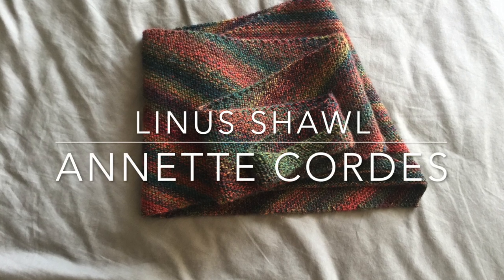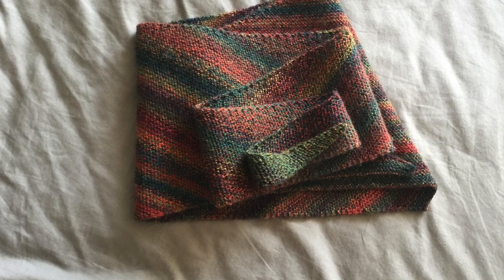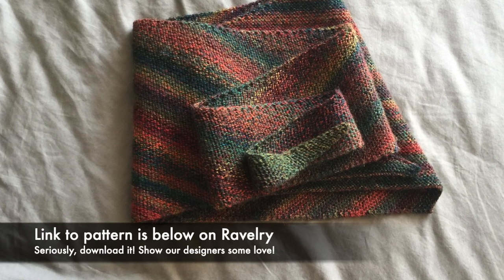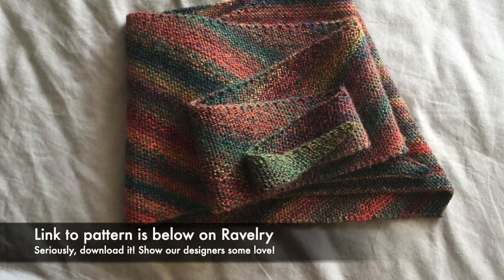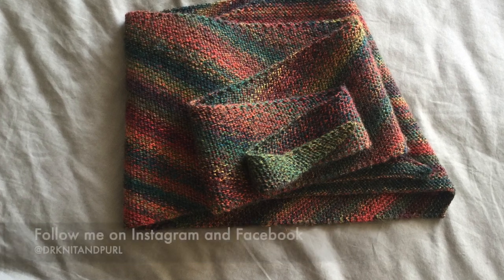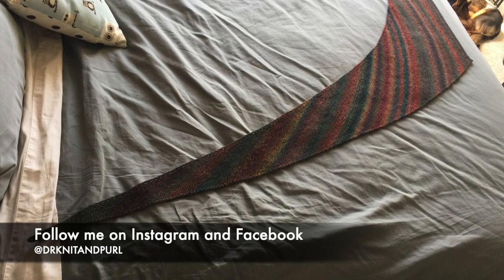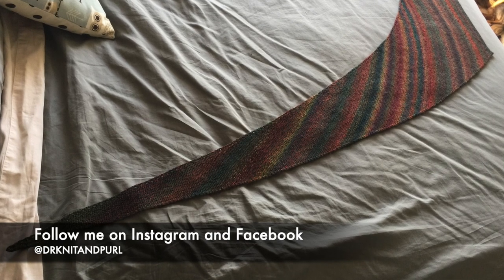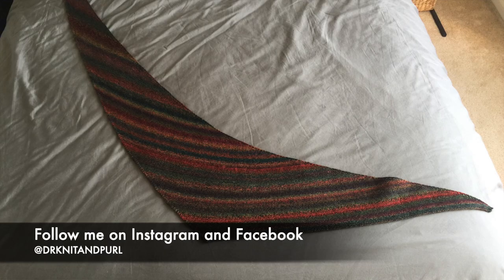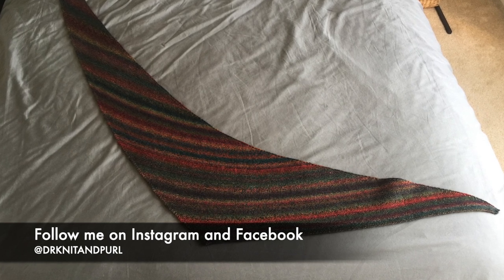Hi everyone! Thanks for joining for this tutorial on the Linus Shawl. Thank you so much for your feedback and watching the zigzag scarf pattern I did earlier this week. I got some really great feedback and comments, and I will try my best to stop saying um and ah so much. I only promise not to be perfect though — it's the only guarantee I make.